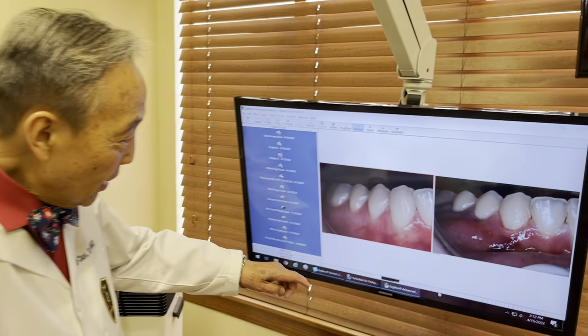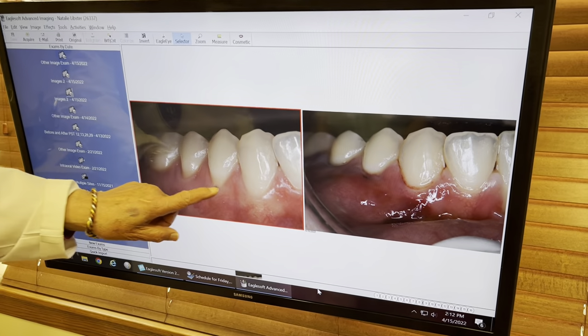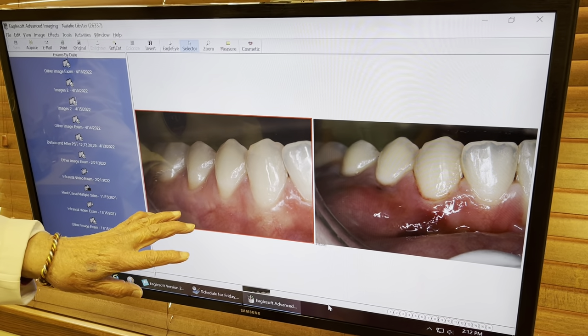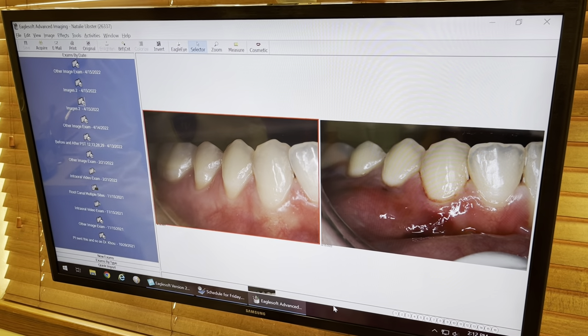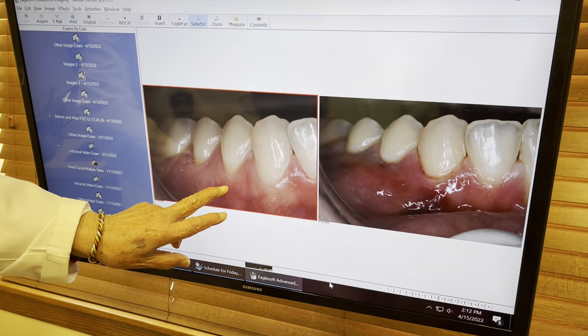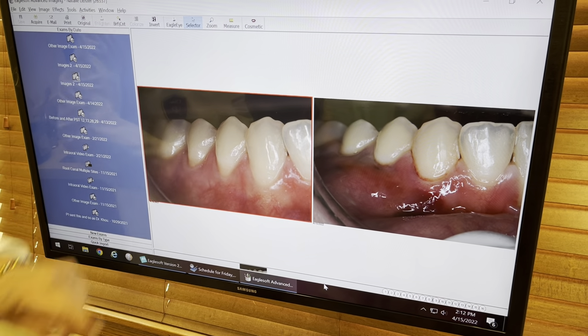On the lower right quadrant, we did this one and this one — 28, 29 — about 3 millimeters of recession. We did it partly because it's extremely cold sensitive.